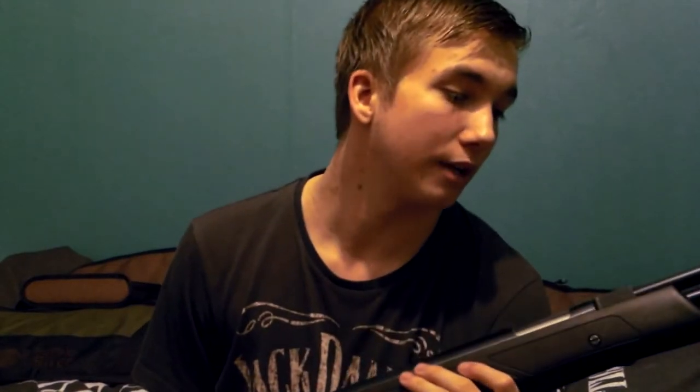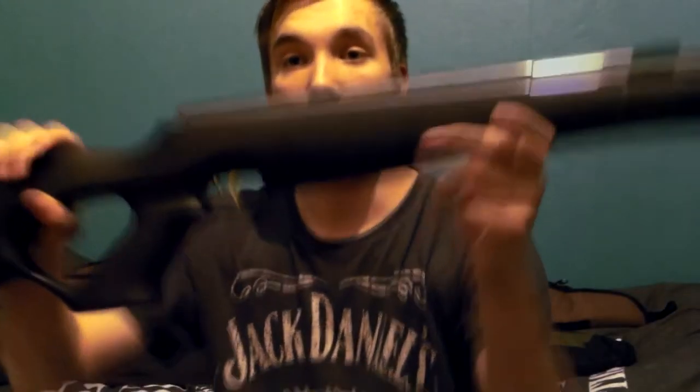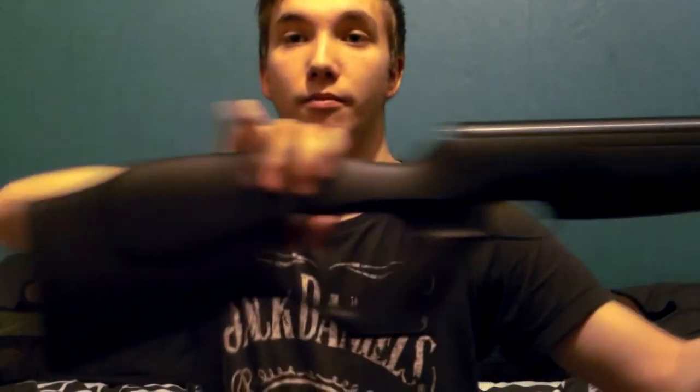You get a much better balance with a thumbhole stock, so kills are more humane — because if you've got more balance, you can shoot straighter. That's the reason why I've set up this hunting rifle this way. So that's the HW97 KT Blackline. It was actually a Silverline when I bought it, and now I'm going to show you the other surprise.